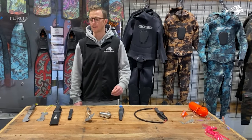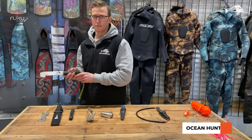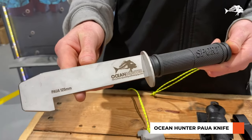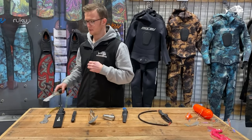Hi, I'm Brad from Ocean Hunter and I'm just going to take you through a few tools of the trade today. Firstly, we've got a paua knife, great for getting your paua off the rocks and then measuring afterwards to make sure that it's legal. It's got a 125mm measure to make sure your paua is good to go.